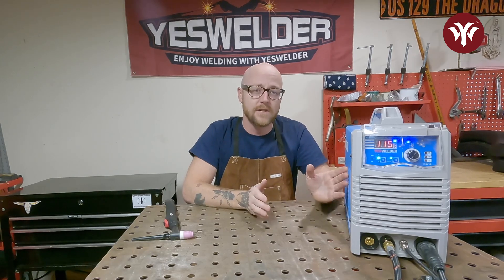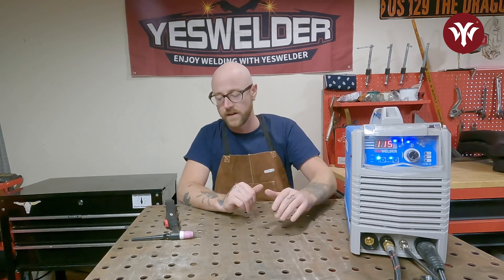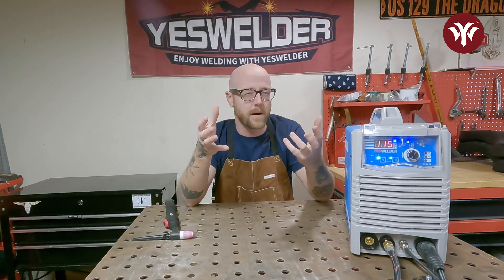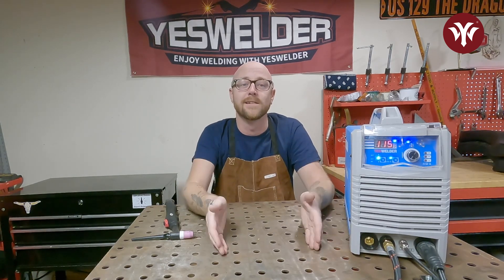These principles apply to TIG, MIG, and STICK — all types of welding. It's easiest to see in TIG just because you're in control of the amps with the foot pedal, you're in control of the puddle without any filler, and you're in control with the filler. So you can really start to see the puddle a lot better with a TIG welder. That said, these principles apply to all different types of welding.